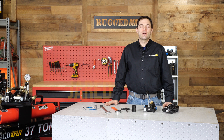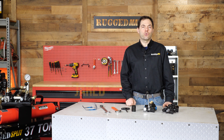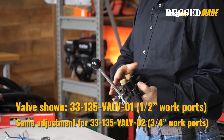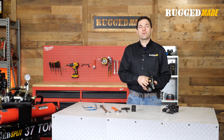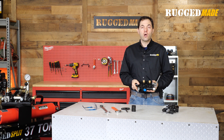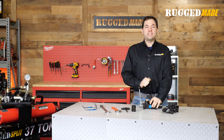Welcome back to the Rugged Made Tech Corner. I'm Jared. This is part of our series on hydraulic directional control valves. In our last episode, we looked at the Dash-O-1 valve with the half-inch work ports, which is the same as our Dash-O-2 except for three-quarter inch work ports. This is one of the most common and popular types of valves found on hydraulic log splitters, and the main reason for that is the return detent.